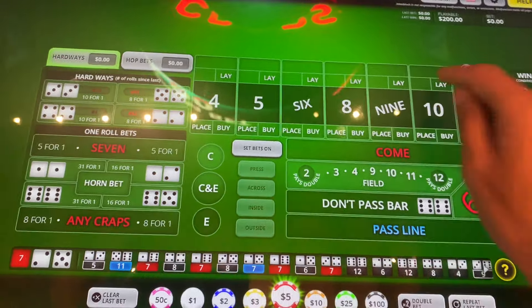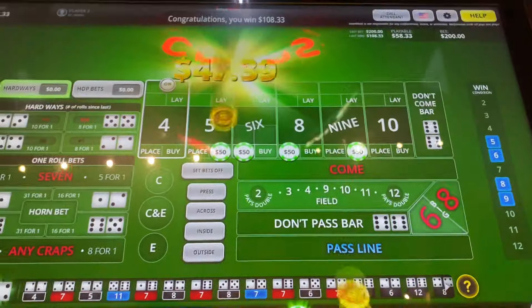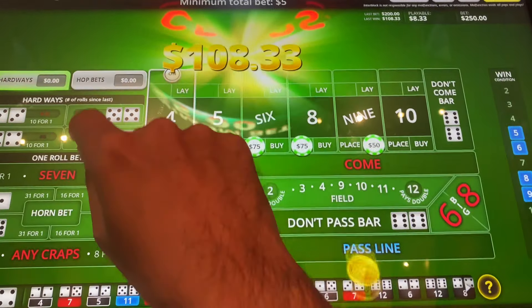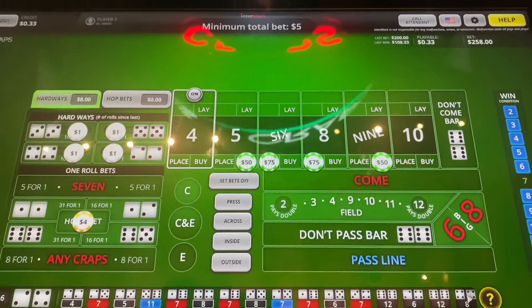All right, $4 is the number. I'm going to start off with $50 on the inside. Come on Mandalay, show me some love. I'm going to put $1 on all the hards, $4 on the horn. You get to double up $400, I'll be happy.